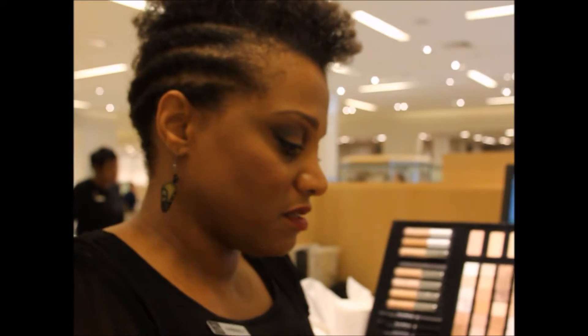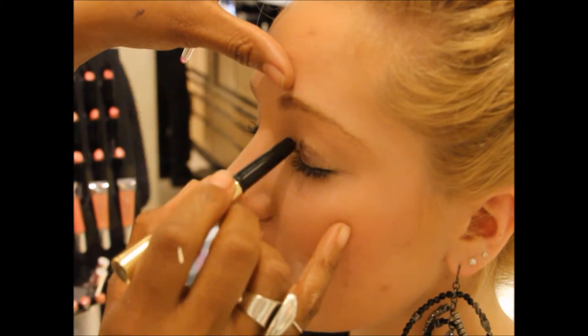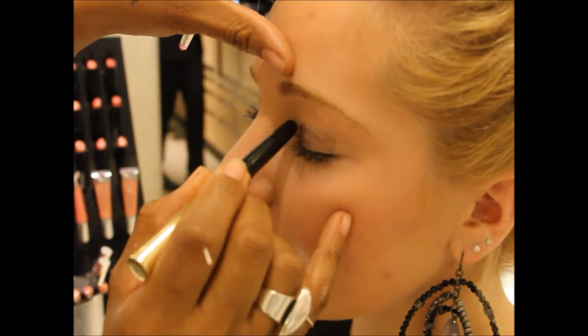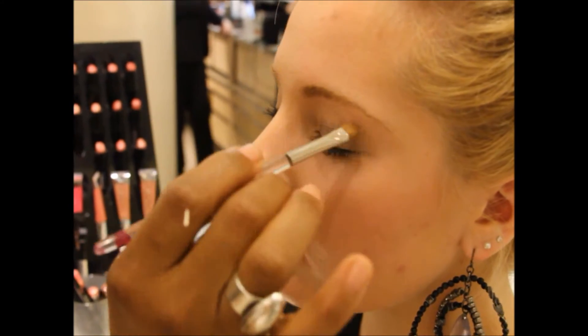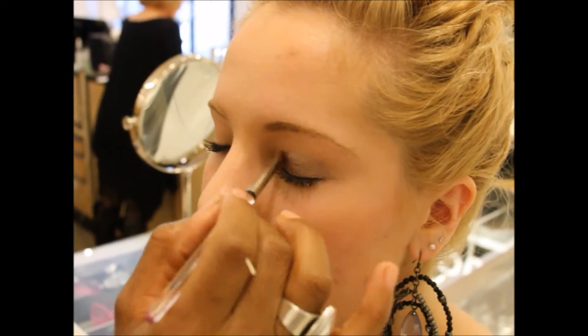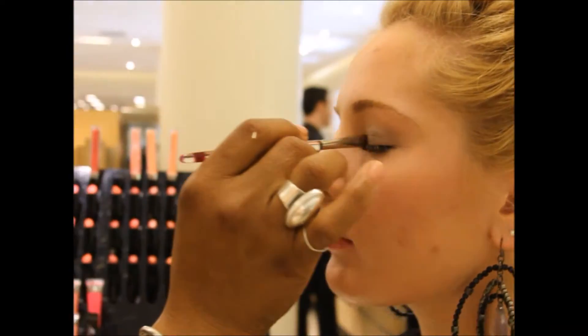I'm going to use Smokey Quartz — just going to swipe it on the lid and then blend it out. Even though these are waterproof and smudge proof, we have plenty of time to blend it out in the first few sets.